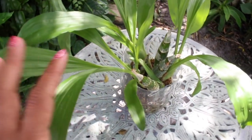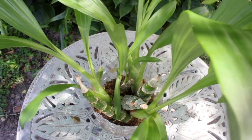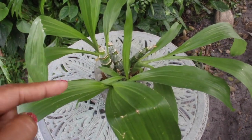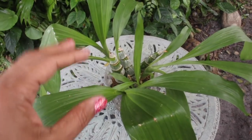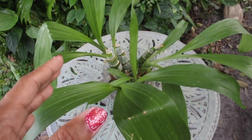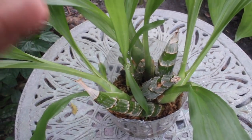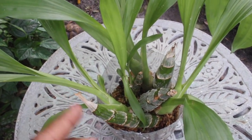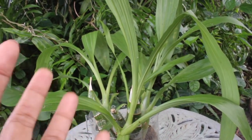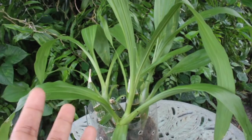Although we are talking about this catasetum propagation specifically, know that the general rule of thumb also applies to other orchids being propagated. With this catasetum we did the most basic propagation — we took each individual pseudobulb and separated them out. Afterwards we cleaned them up, cut off all the dead roots, and placed them back into the same pot. If you haven't seen that video, click the link to see the step-by-step process.